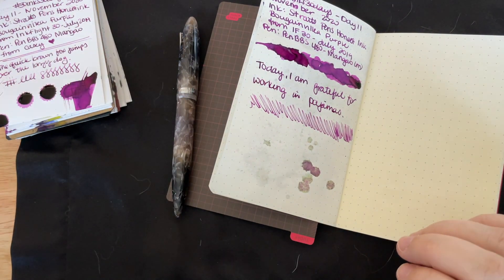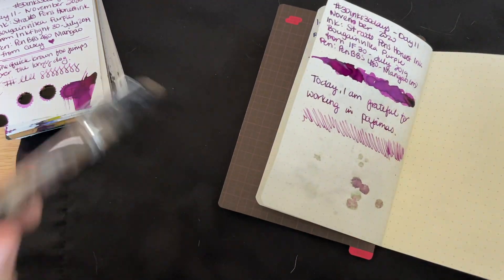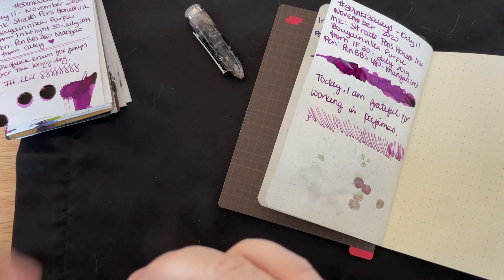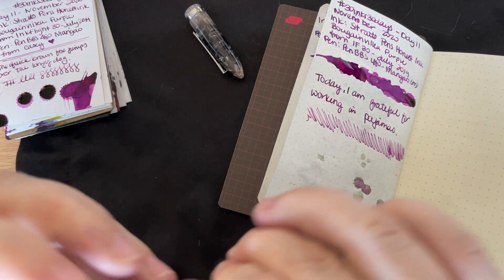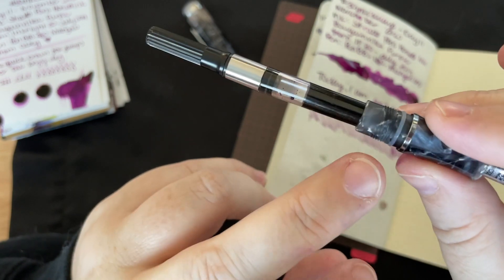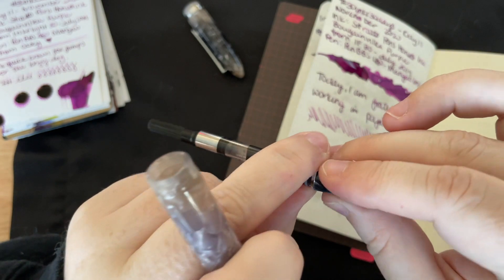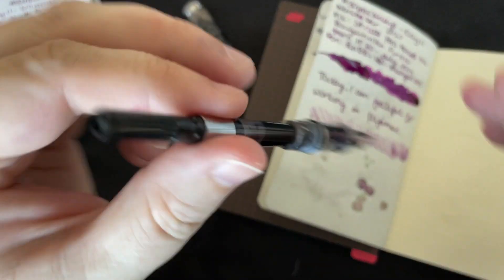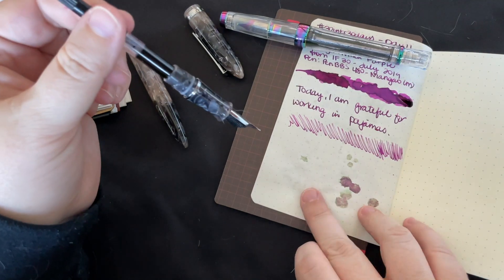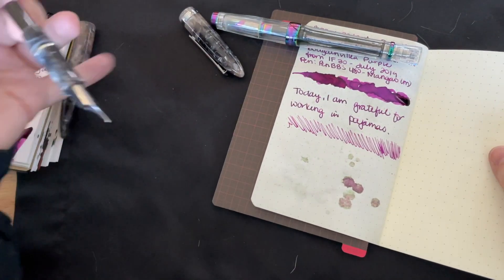I did want to show you my Hobonichi calendar so far. Let me set this off to the side — let me do some spots here too so it can dry along with everything else. My favorite and least favorite part about these Pen BBS pens is the o-ring: it seals really well but makes it hard to turn at the beginning and end. I'm going to set that down and scoot off to the side so my phone's not in the way.